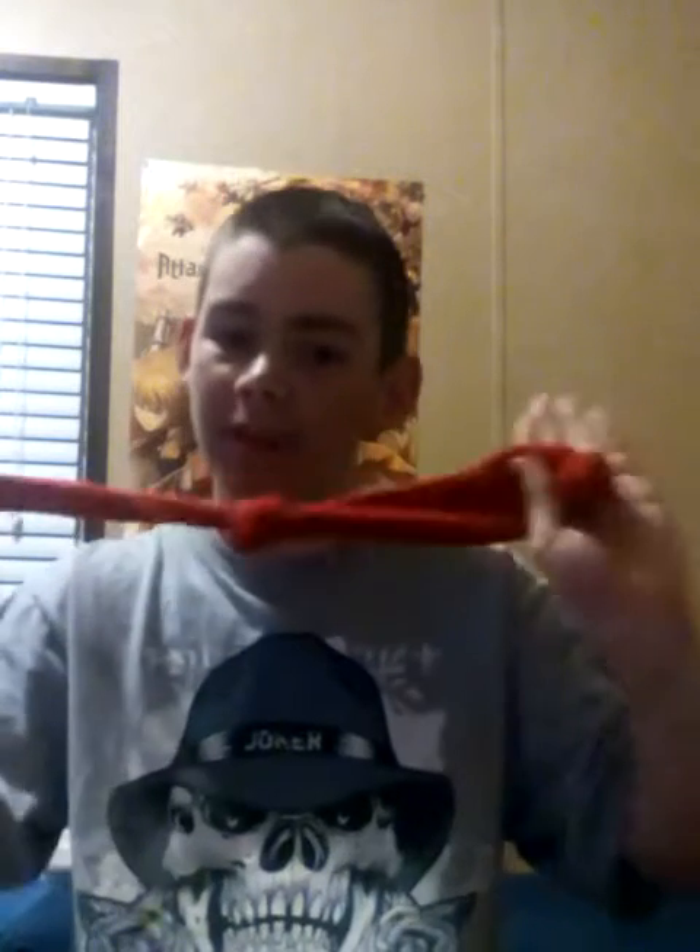Hey dudes, today I will be showing you a simple workout that you can do with quarters and a sock. This will be to get your biceps and your forearm stronger.